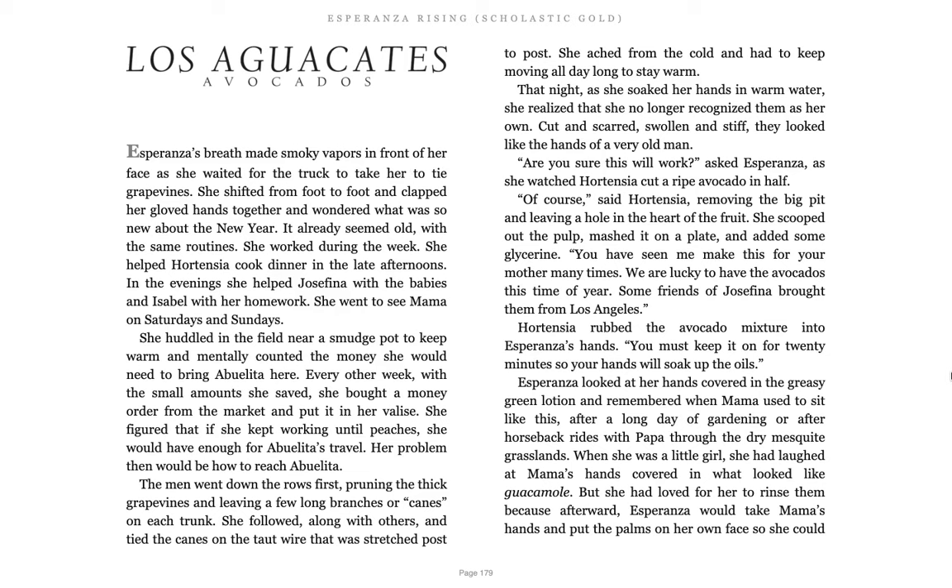Her problem then would be how to reach Abuelita. The men went down the rows first, pruning the thick grapevines and leaving a few long branches or canes on each trunk. She followed along with feathers and tied the canes on a taut wire that was stretched post to post. She ached from the cold and had to keep moving all day long to stay warm. That night, she soaked her hands in warm water and she realized she no longer recognized them as her own. Cut and scarred, swollen and stiff, they looked like the hands of a very old man.